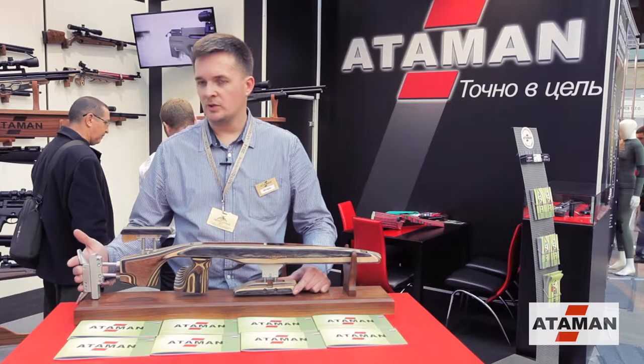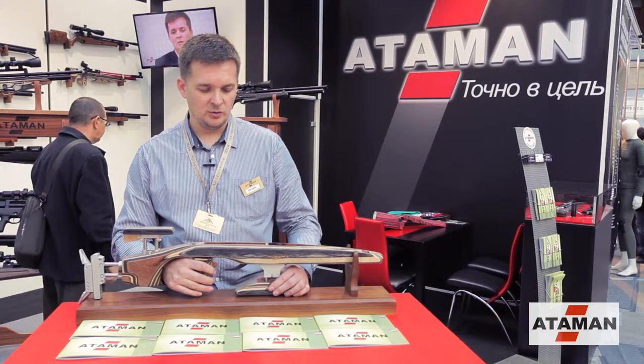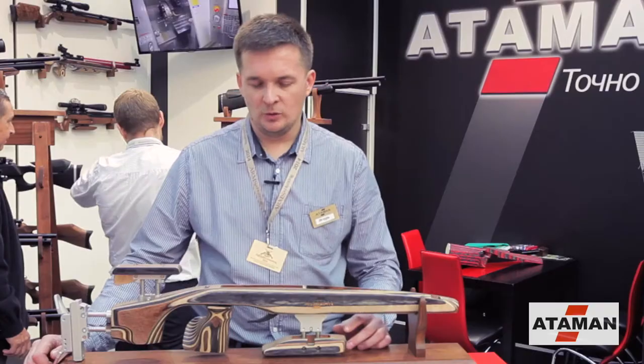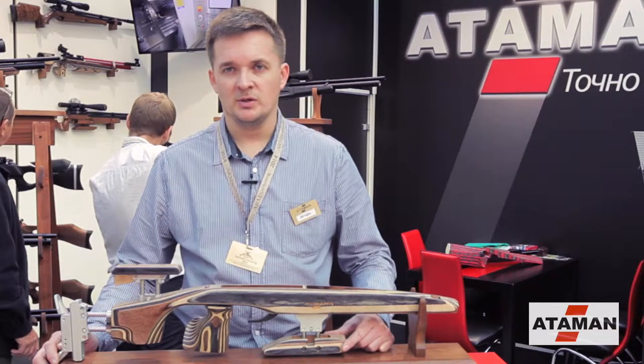This includes regularity of the cheekpiece, regularity of the grip for the necessary stride in different positions. The stock is very good, very strong and very convenient for competition in field target.